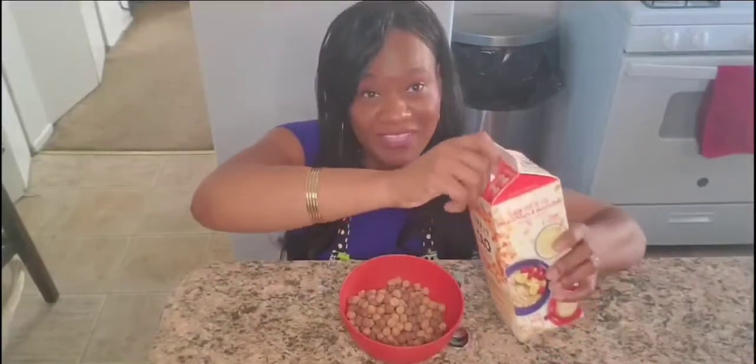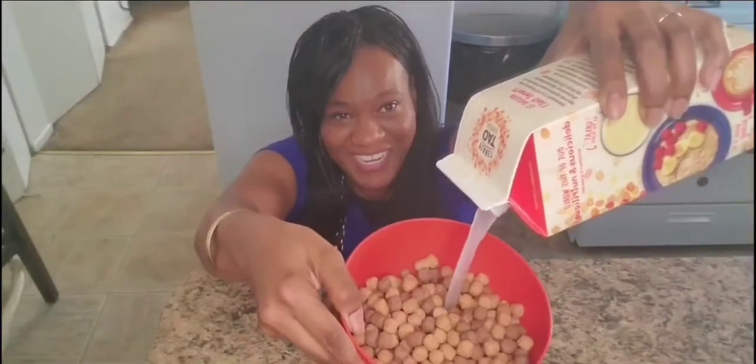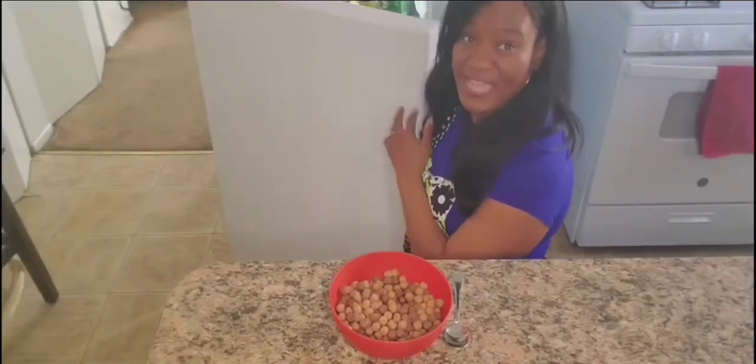The next thing — the second to last — is open your milk and pour it in. Boys and girls, when you pour it in, should we pour the whole thing in? No! We only pour in what we need. So pour in your milk: take off your top and pour in your milk like that. I'm going to get close so you can see it — I just want a little bit. Make sure you put your milk top back on and stick it back in the refrigerator. That way, when someone else comes looking for it, they'll know exactly where the milk is.